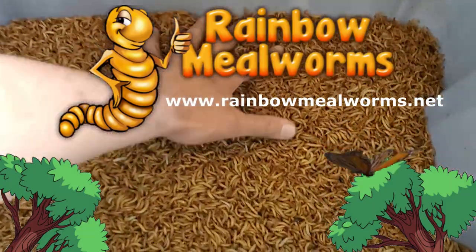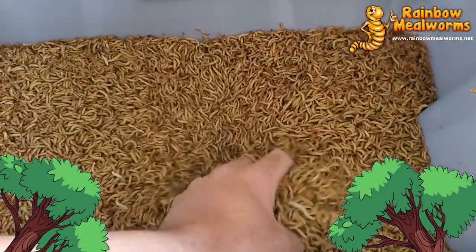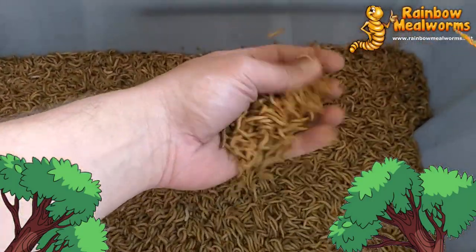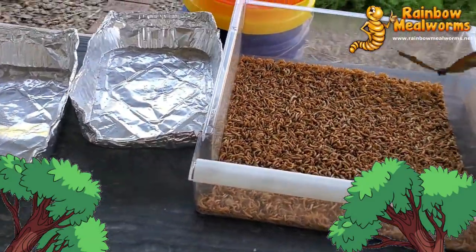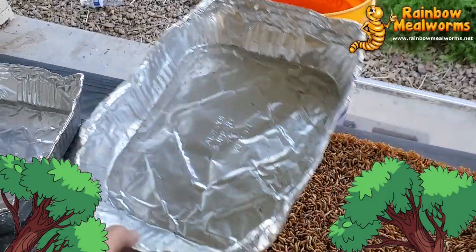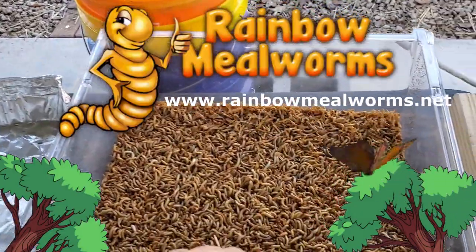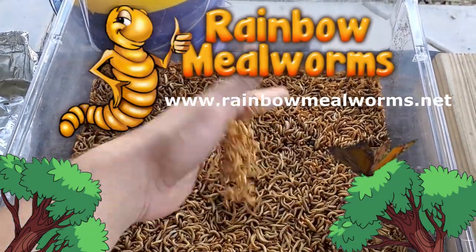Selling in the billions each year, Rainbow Mealworms is your one-stop shop for all your insect needs. Their quality feeders and A-plus customer service keep me coming back to support the health and growth of all of our animals. Visit them today at RainbowMealworms.net to place your order.